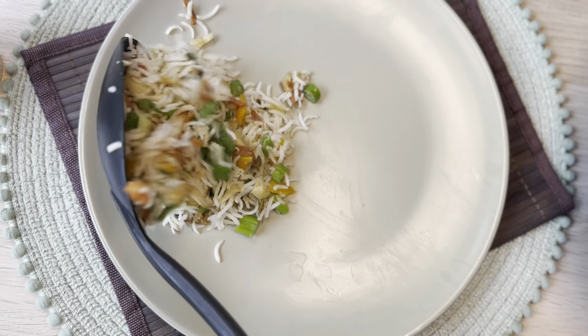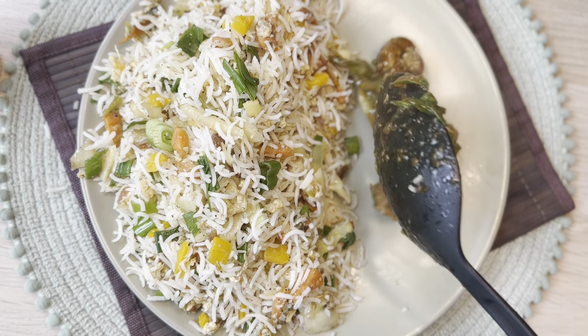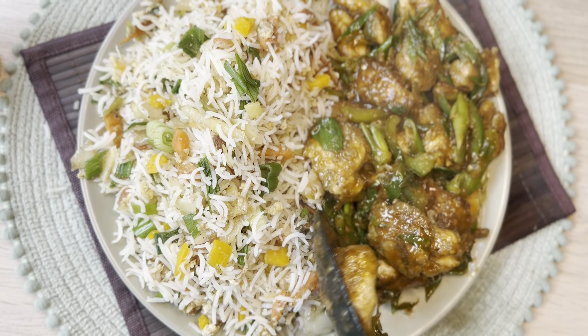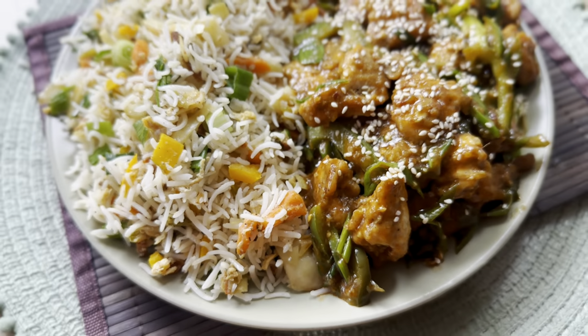Here's our egg fried rice along with Mongolian chicken — both ready. It's a very easy-to-make recipe and it's definitely worth trying. If you liked the recipe, please hit the like button, comment, and subscribe to my YouTube channel. Stay tuned because I'll be right back with lots of delicious recipes. Until then, Allah Hafiz and bye!